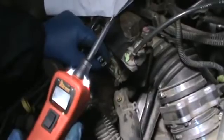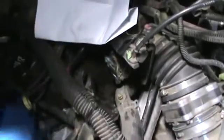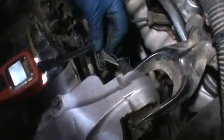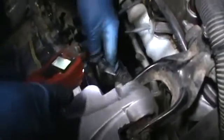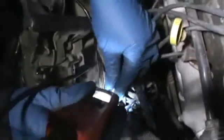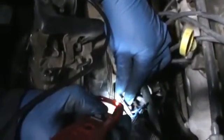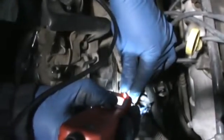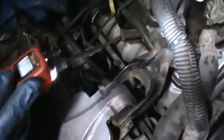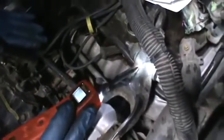I used the power probe — come over here real quick. That's a ground right there. I had this hooked back up, and it didn't turn on when I had the car on. I used my power probe; I'm not supposed to be pinching wires, but the fan turns on. So we know the fans are good — I checked both fans, fans were good. So it's not the fans.